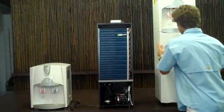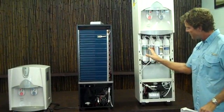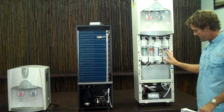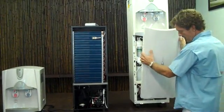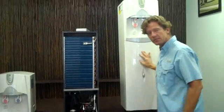But we sterilize it through carbon filtration, a UF membrane, ultraviolet sterilization, sediment filtration, and ultimately we have an ozone filter up in the storage tank. We'll talk more about the dispensers in another segment.